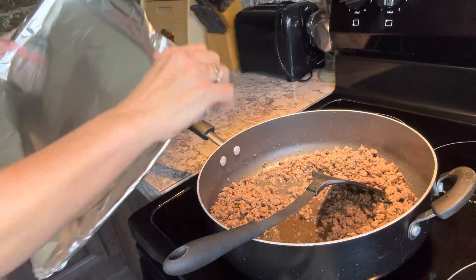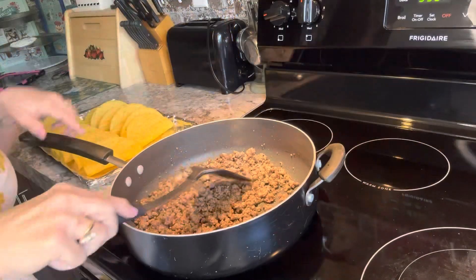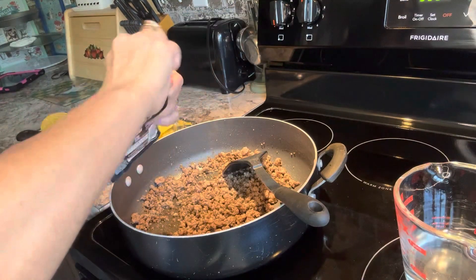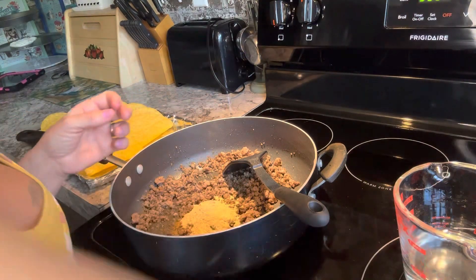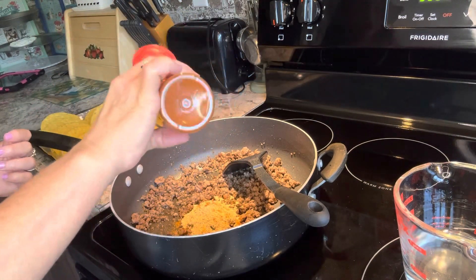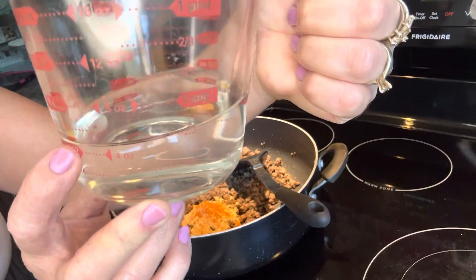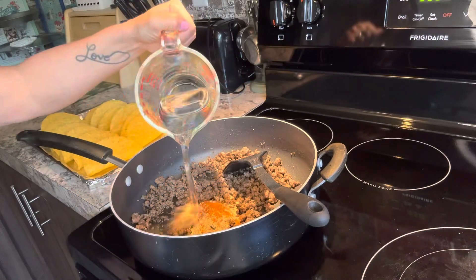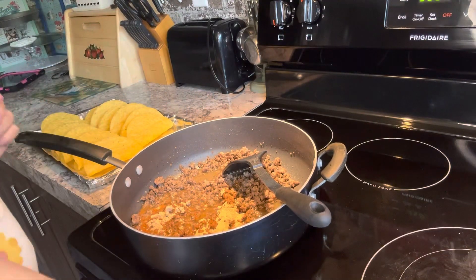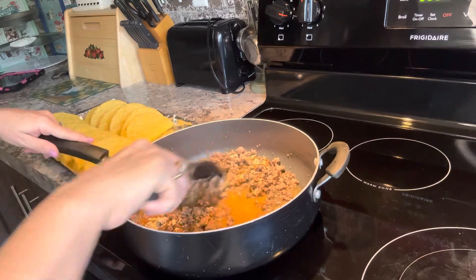I'm just going to run this in. I'm going to drain the grease from this meat. Now I'm going to turn my heat on medium. I'm going to be adding this Taco Bell seasoning mix as well as some cayenne pepper — this is optional — I'm just going to sprinkle a little bit on top, and also three-fourths cup of water.